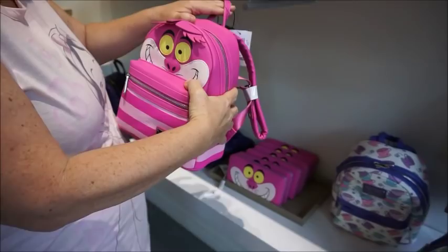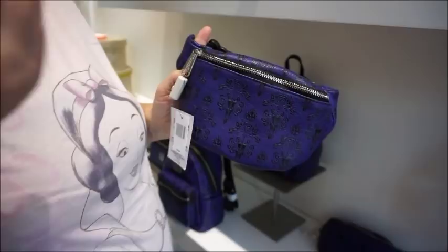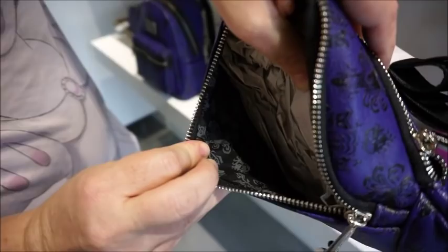That's all of that new stuff - I really like that orange bird one. We still have Haunted Mansion. Fanny packs are definitely the deal - this is the new... we are seeing fanny packs everywhere. I probably just passed like four or five guys wearing fanny packs. Not these of course, but fanny packs are in. The fanny packs are $40.